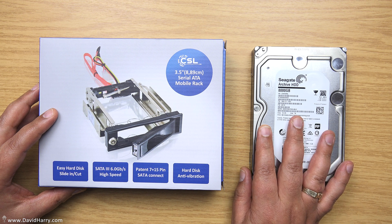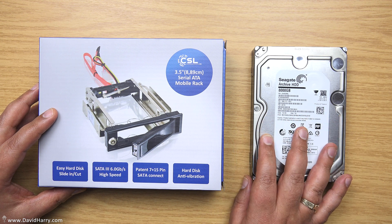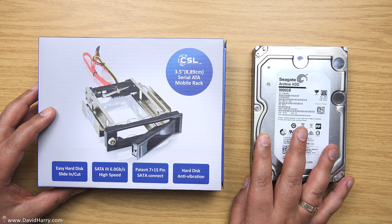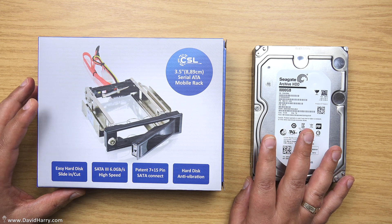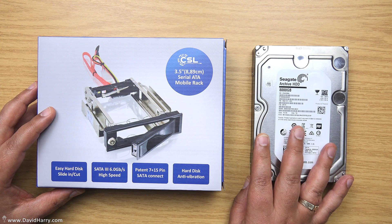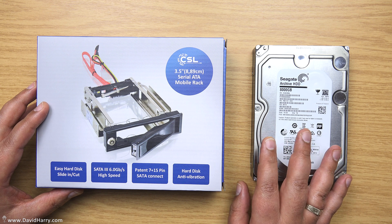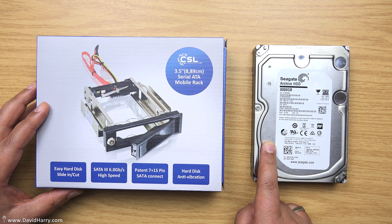These drives are used for mid to long-term storage, so I don't need access to this stuff all the time. My two main machines are very quiet because all the drives in them are SSD type, so they don't make any noise.